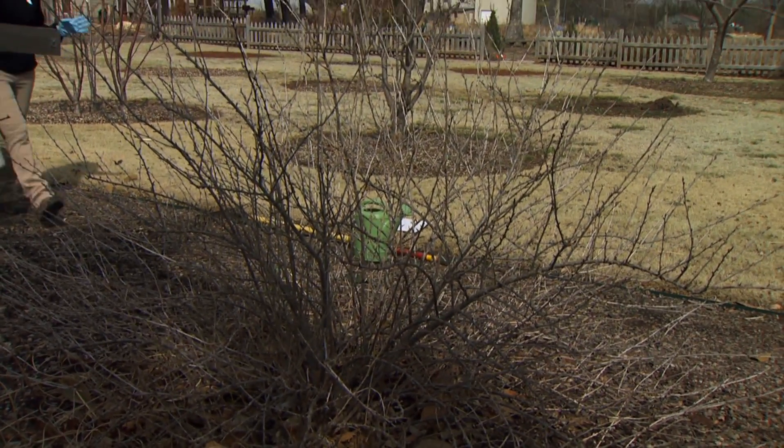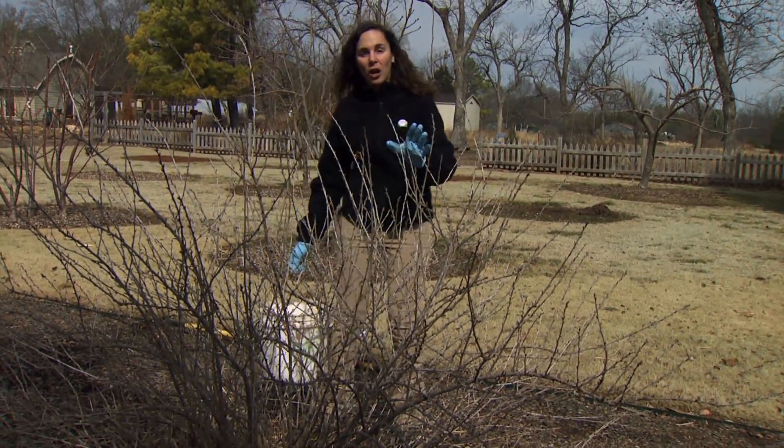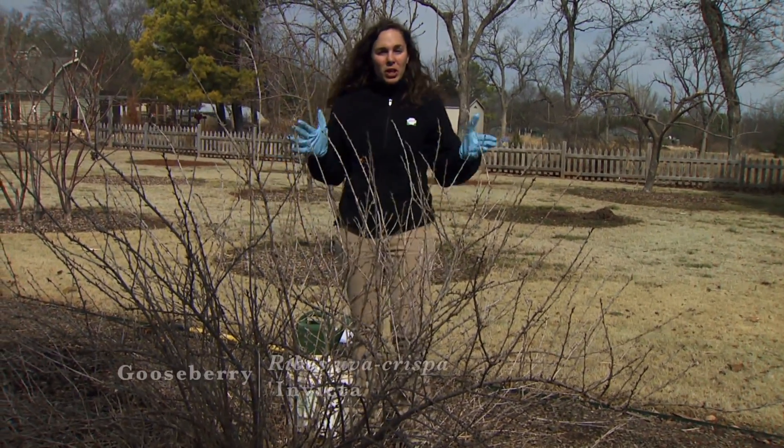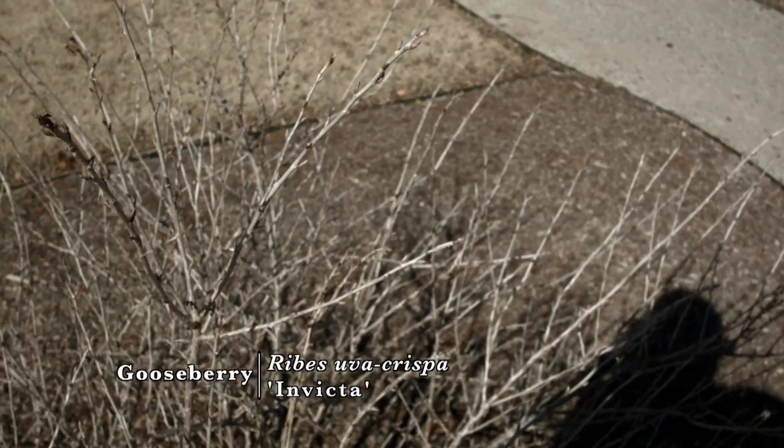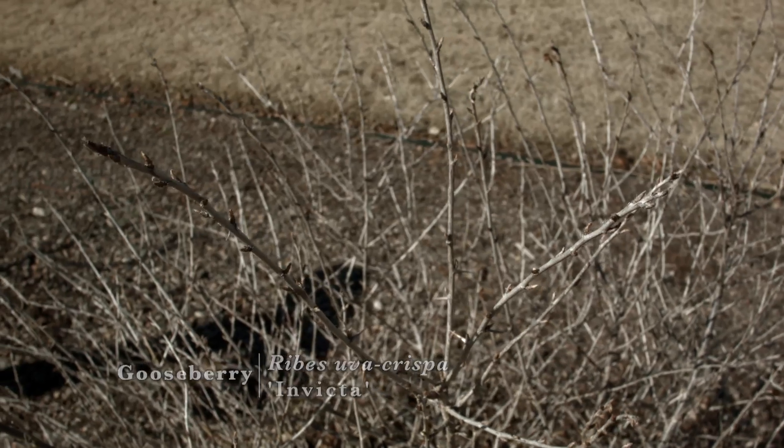We'll use the same fertilizer — ammonium sulfate — for our gooseberries and our elderberries. Our gooseberry plants require just one ounce per plant, that's about two tablespoons; sprinkle that in the soil around the plant.